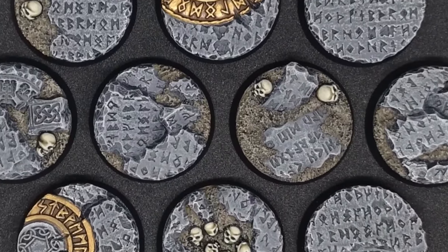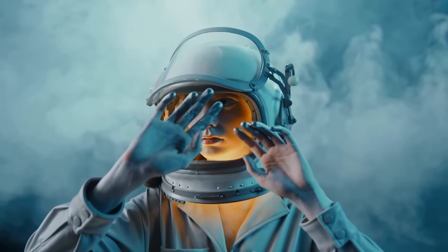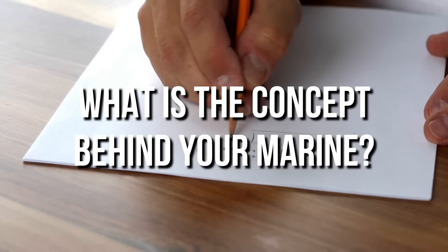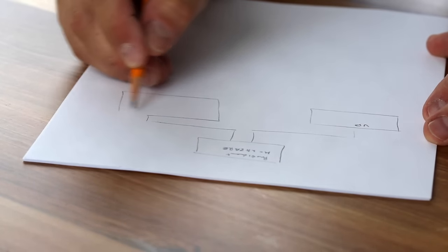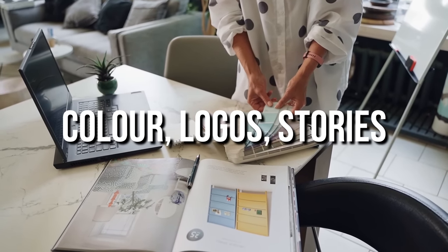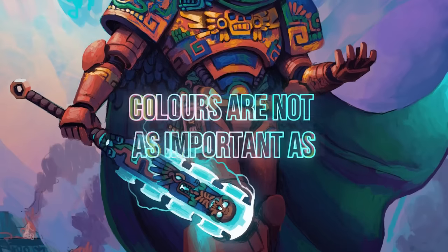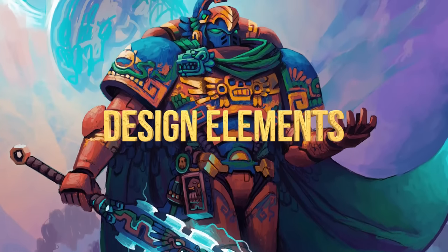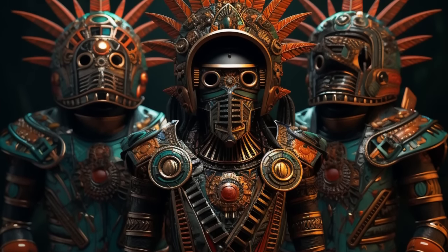First, we're going to talk about theme. Theme is essentially the same as concept — what is the concept behind your custom space marine? The theme is what will determine everything else: all the other decisions you make in creating the space marine, the color, logo, symbol, and story. As an example, let's say you have Aztec themed marines — the colors you choose matter less than the idea that they're Aztec.